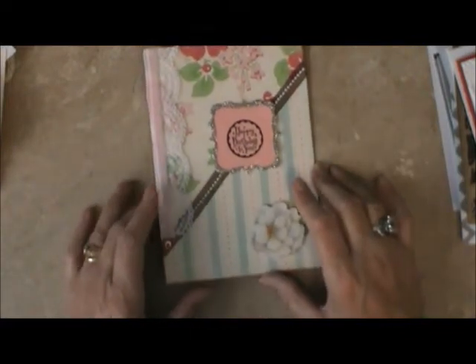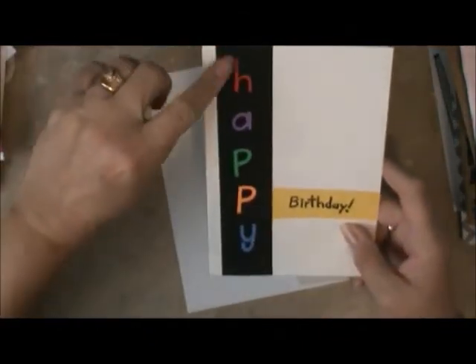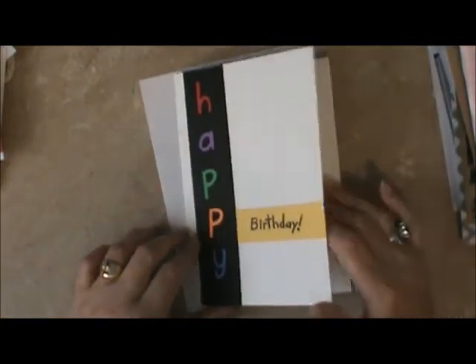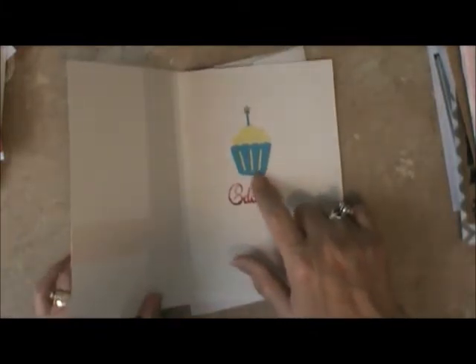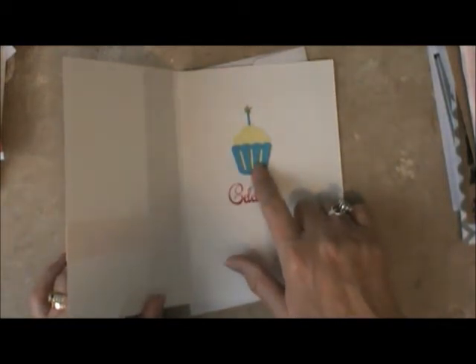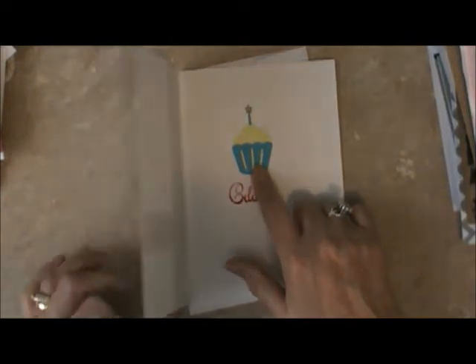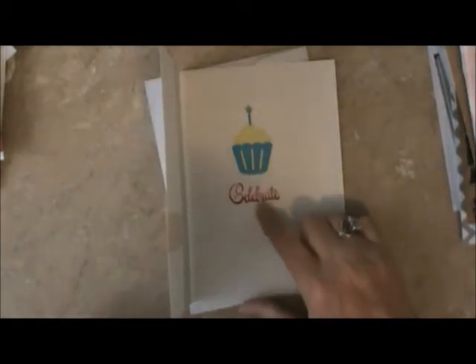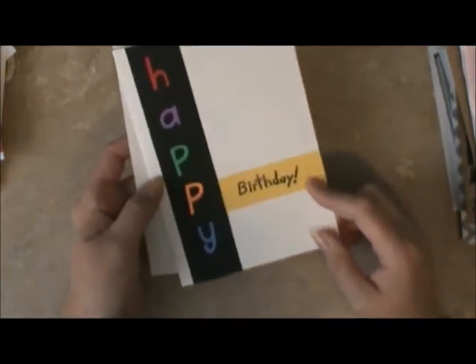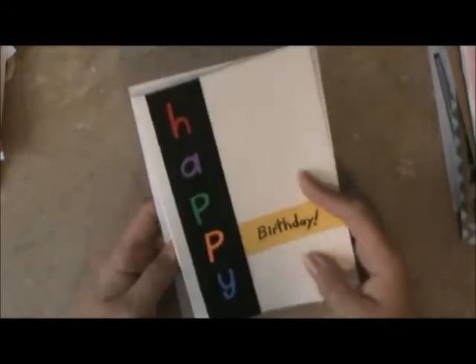I chose the Happy Birthday side because I am so short of birthday cards. This is Anita's card — it's cute as can be. We had to put each one of the letters on there for the Happy Birthday. It can be used masculine or feminine. She told me which Cricut cartridge she used but I can't remember — I want to say Celebrate, but I'm not sure. But it's a Cricut cartridge. That's as cute as can be, and I was so thankful to get those birthday cards.